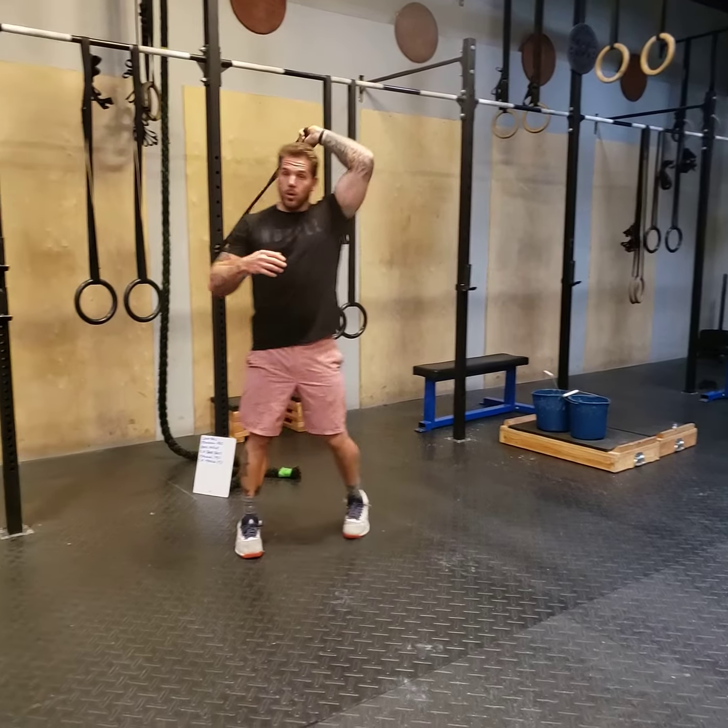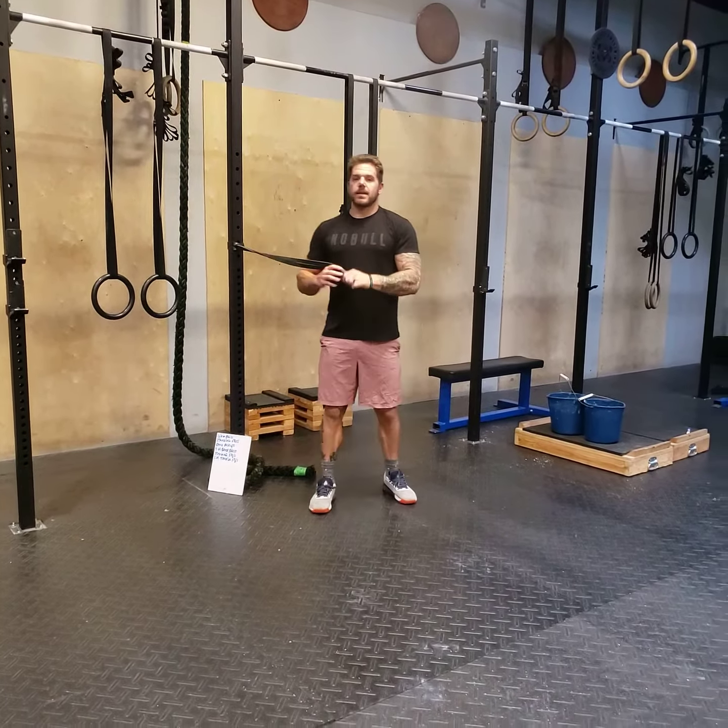And that is a single arm, single band, standing press.